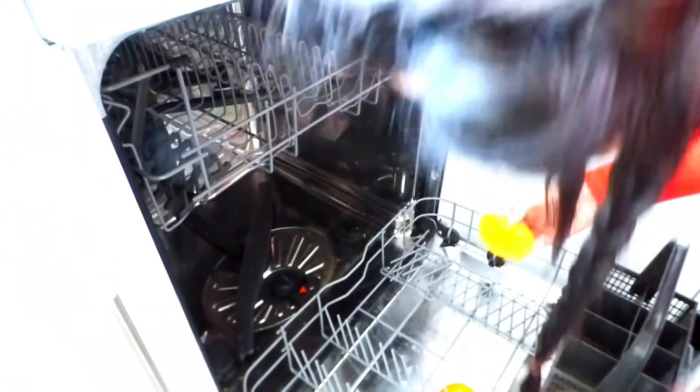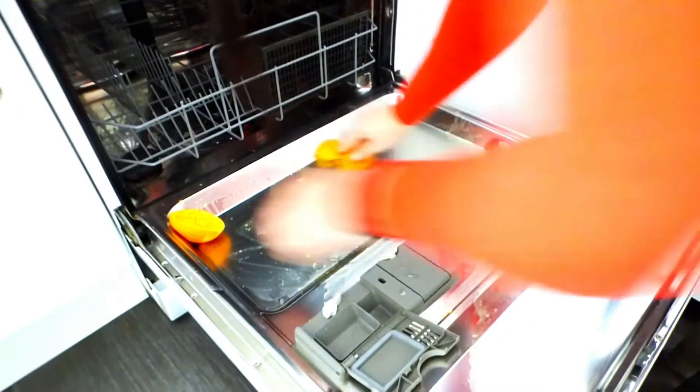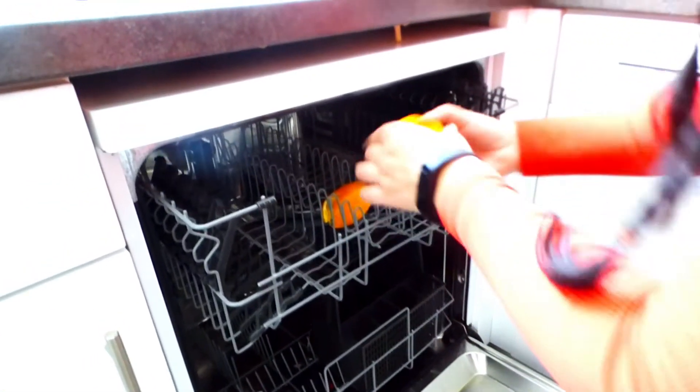Your kitchen will smell like a zesty orange and what is not to love about that? You can go ahead and use other citrus fruits as well — you can use grapefruit, you can use lemons, you can also use limes. I just like the scent of orange though, so pick your weapon and let's get going.